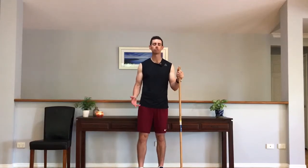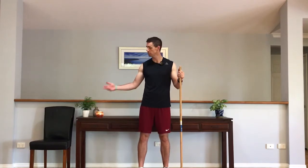Hello, my name's Theo. Welcome to the one-on-one program. Today we're going to be learning about a movement called the snatch. For the snatch we're going to need a stick and potentially, depending on your flexibility, you might want a chair or a stool as well just to help out.